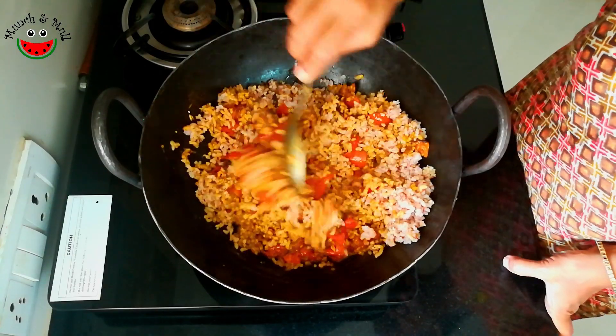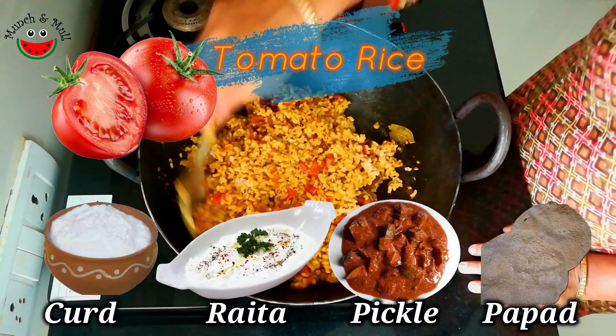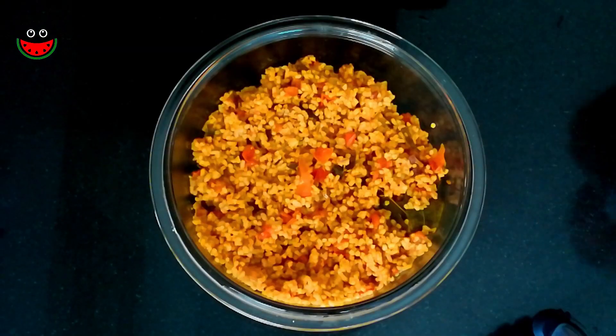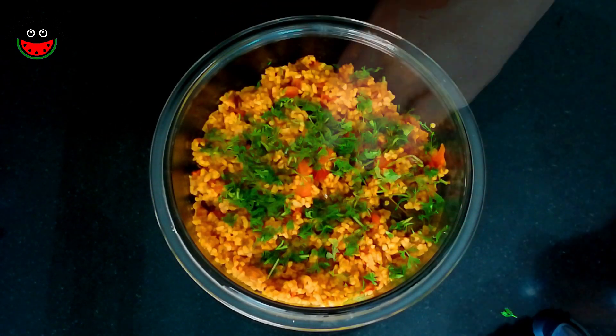This is an extremely easy to prepare quick lunch box recipe. Children and adults will love this. Tomato rice could be had with curd or raita, pickle, or papad. You could also make this tomato rice with leftover rice. A tasty delicious tomato rice or takkali chaadam is ready. We can garnish it with chopped fresh coriander leaves, or with dry fruits if you're sending it in a lunch box for children. I have not used onions in this — if you'd like to, add the chopped onions before you sauté the tomatoes.